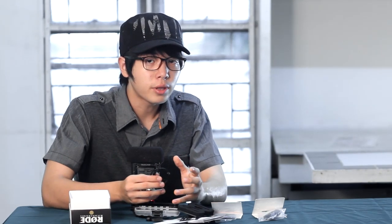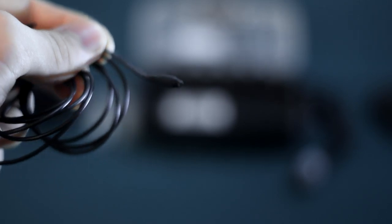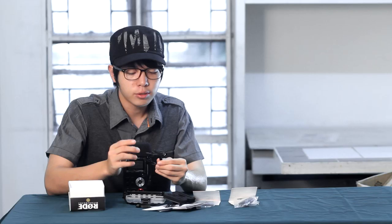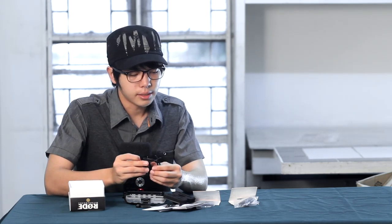One thing I like about the Rode Lavalier is that it has different adapters. By using these Micon adapters, which you can purchase separately as accessories, you will be able to adapt this into XLR or into a 3.5mm jack or a Sennheiser wireless cable. So you have a ton of options and you will be able to save a lot of money. Recording balanced XLR through this lavalier is a great way to capture high quality audio.